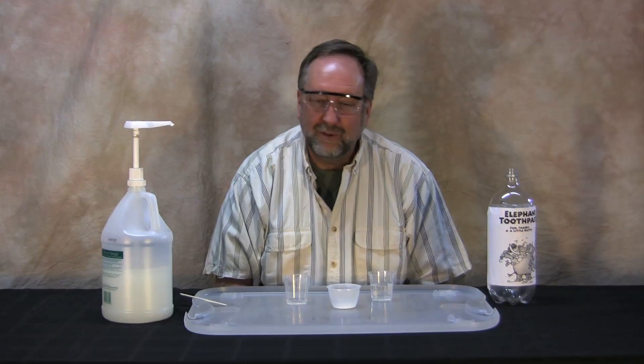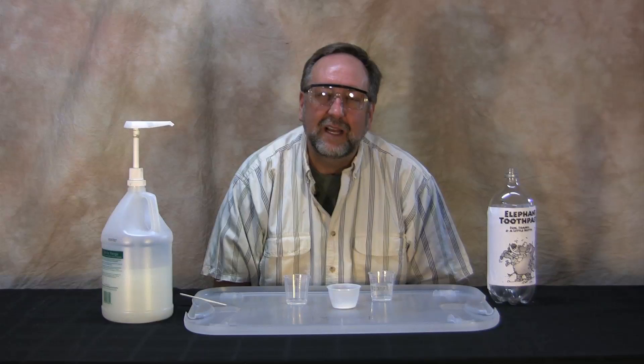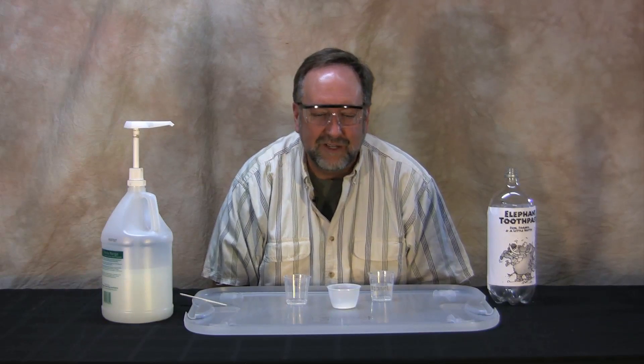This next experiment is called elephant toothpaste. It's a classic chemistry demonstration. It also releases a ton of heat, so it's not only a great chemical reaction, but you can use it as an exothermic reaction demonstration, and it's very, very entertaining.